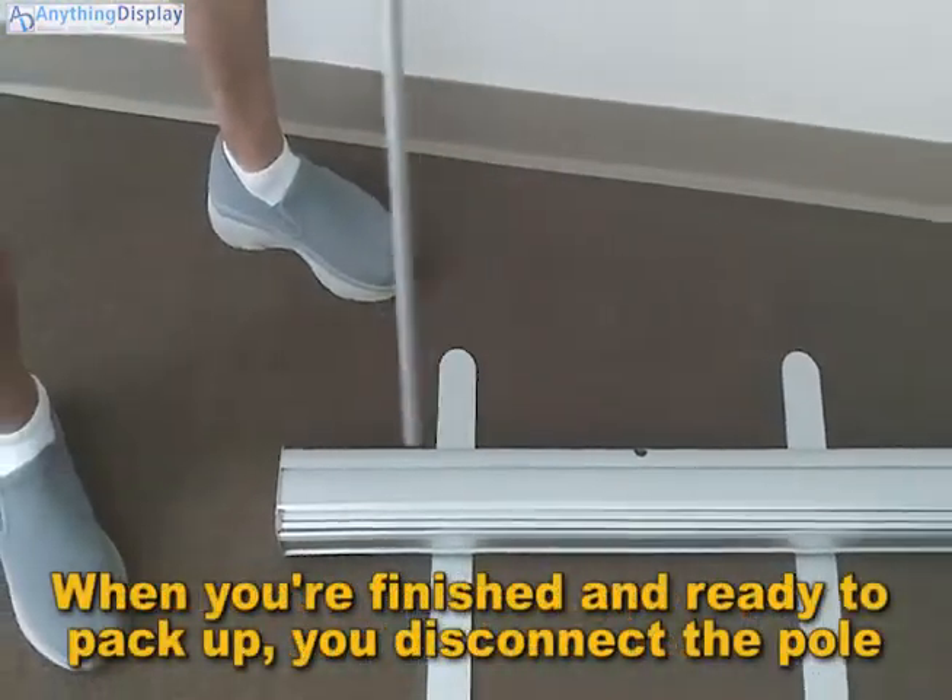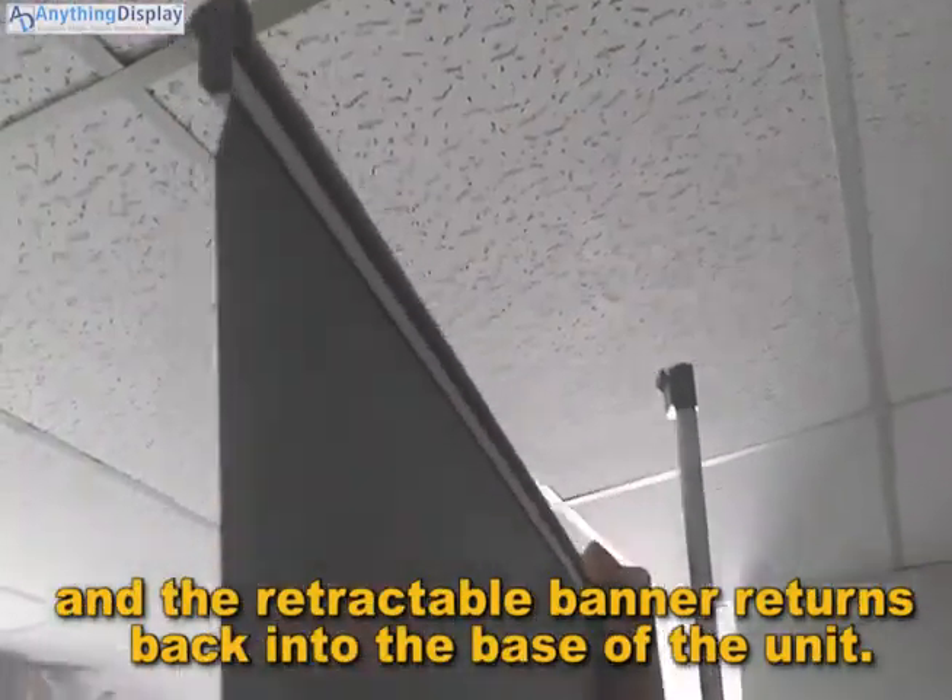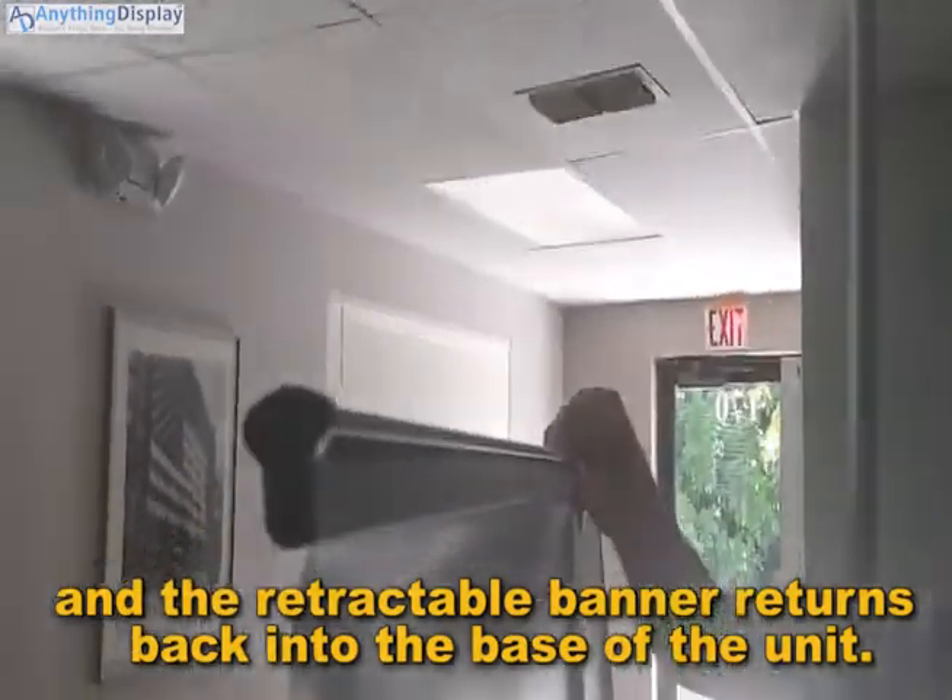When you're finished and ready to pack up, you disconnect the pole and the retractable banner returns back into the base of the unit.